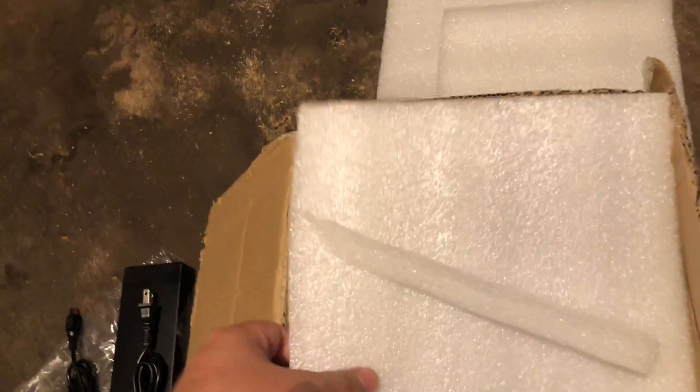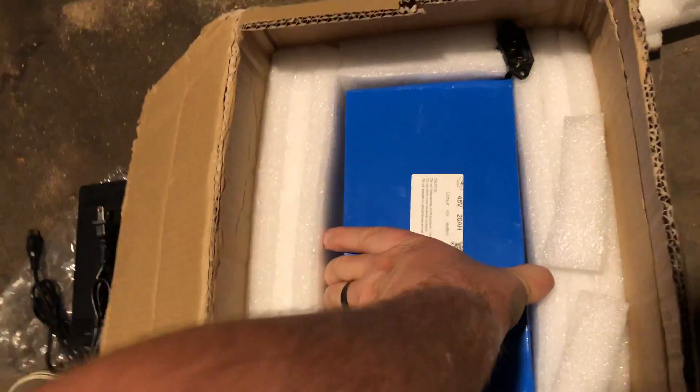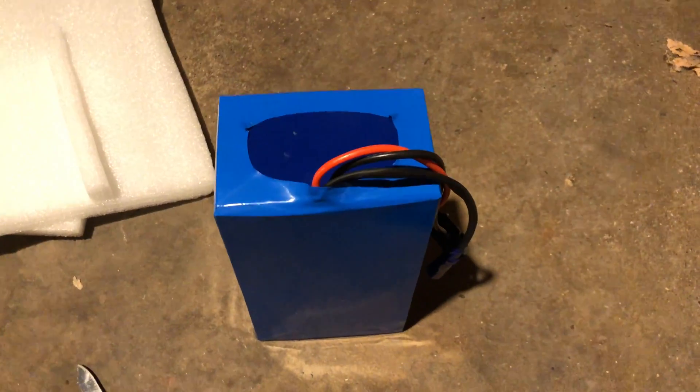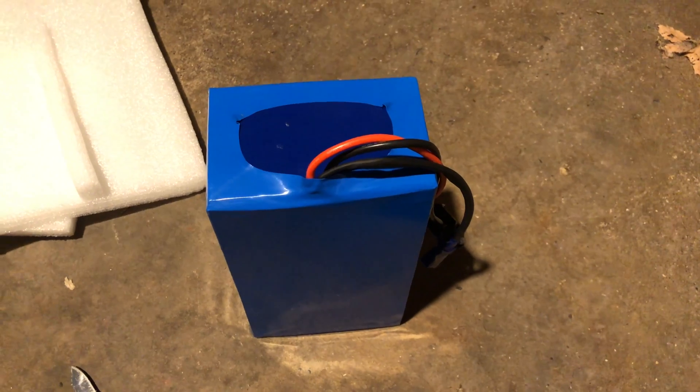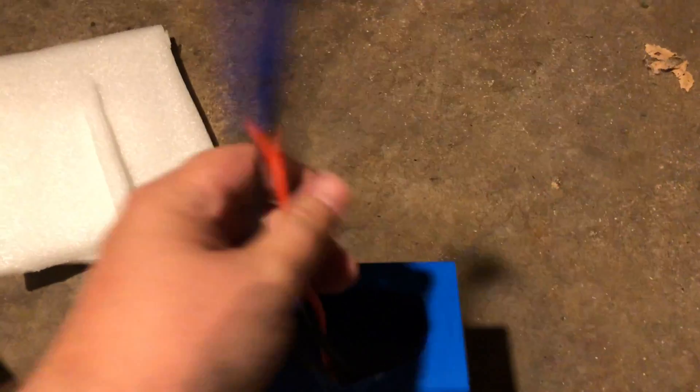On to the rest — this is why we're here. Oh my goodness, here is the battery and it is heavy — holy cow. I don't have a scale to weigh this thing, but on the packaging label it said it was 14 pounds. Definitely feels like 14 pounds.